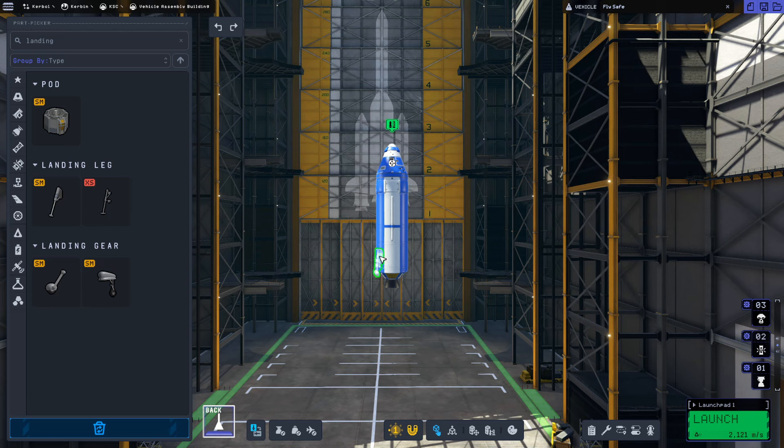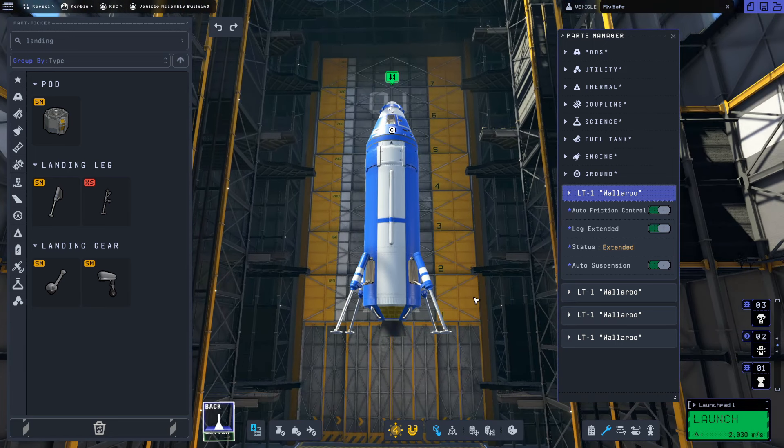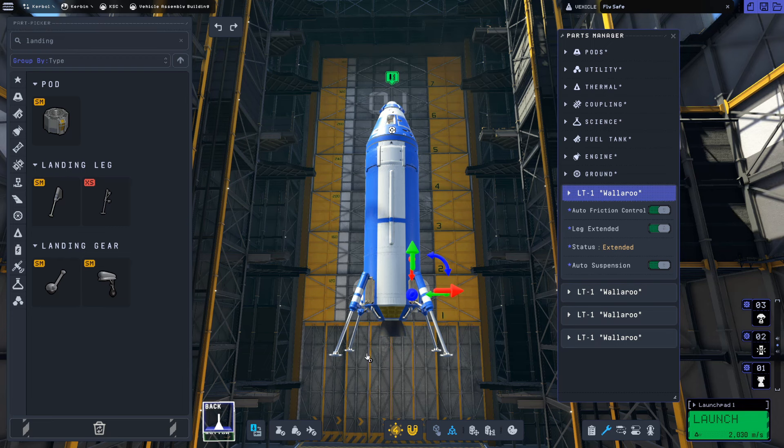We'll grab the landing legs and attach them in four-way symmetry by pressing X or clicking the symmetry mode icon. We're going to put on four landing legs, right-click them, and go to leg extended to check placement. We need the legs to be below the engine — the lowest point — so we'll use the Rotate and Translate tool to drop them down a couple of pegs so landing legs make contact with the moon instead of the engine.